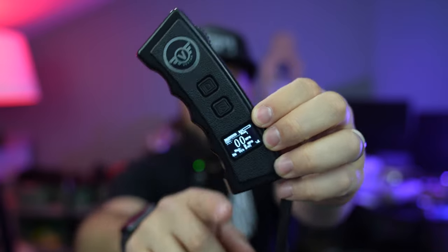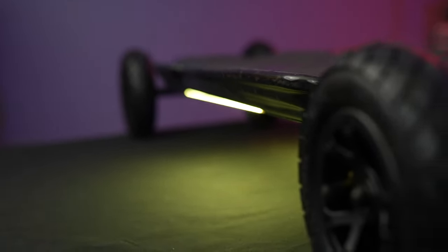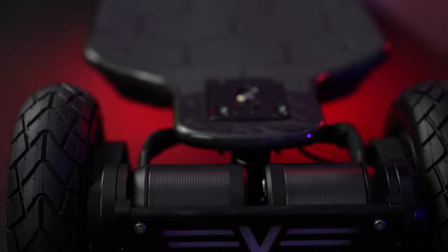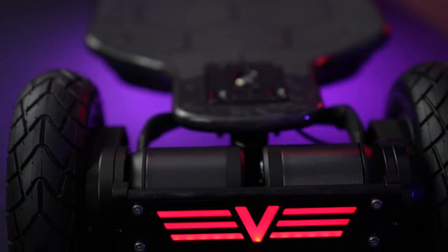The VSTar remote is what they call their 'magazine remote' — it looks like something you'd load into a gun magazine. It displays your speedometer, battery level, odometer, top speed hit on that ride, and which mode you're in for braking and acceleration. There's connectivity info and forward/reverse toggle via double click. Holding down the S button while connected activates the light system, which is one of the cooler features on the board.